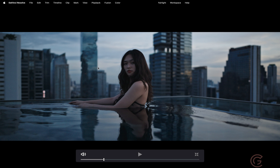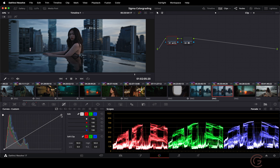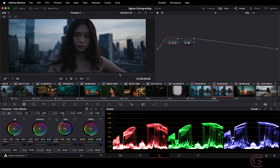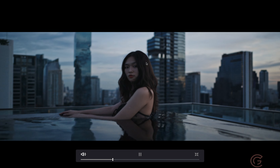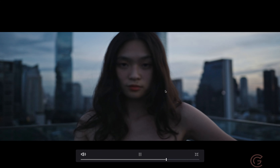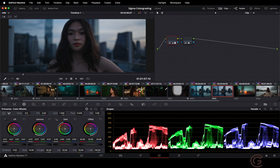I still think it looks a little too HDR-y, so I'm going to decrease the highlights a little bit more. You can decrease highlights using the curves, but personally I like to use the highlight tab or the gain wheel. Let's do minus 30. Before and after — it just feels a little softer, the sky isn't popping as much, and I like this a lot better. You may prefer something brighter, but personally I like things a little more contrasted and darker.